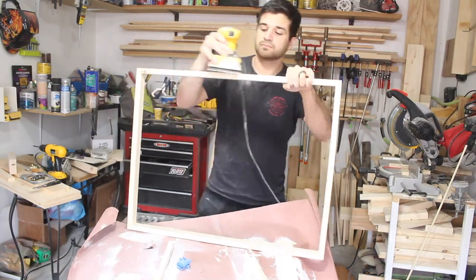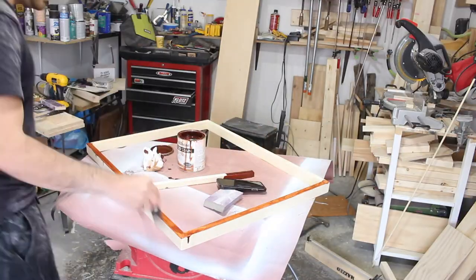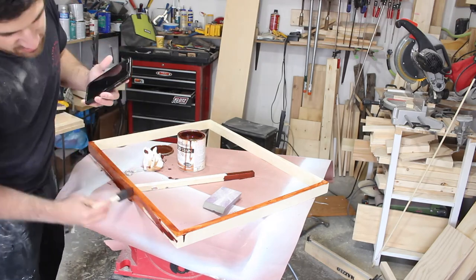Now that all the boards are prepped, I can work on finishing off the frame. I put some stain on there and I thought that color looked really good against the white, which you'll see in a minute.